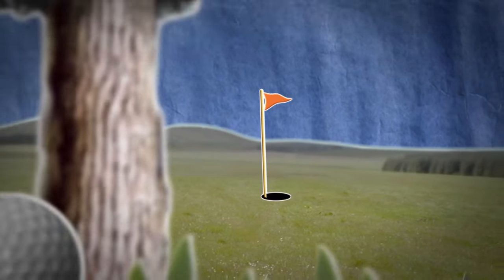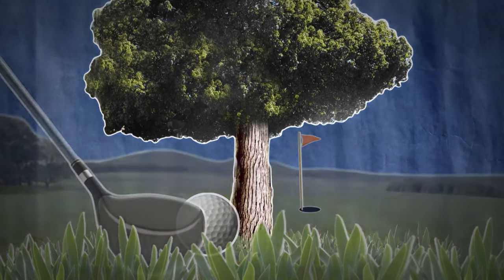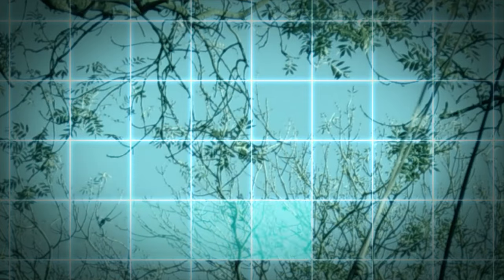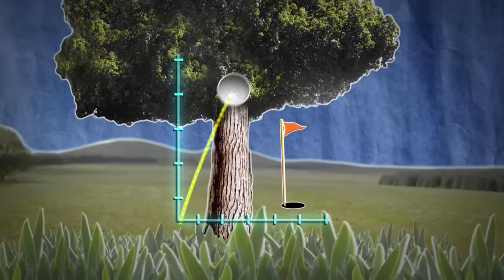From a distance, a tree may look like a solid, impenetrable object. But up close, there's a huge amount of space between its leaves — so huge that some golfers think you have a 90% chance of swinging clean through.